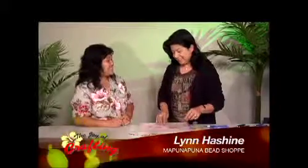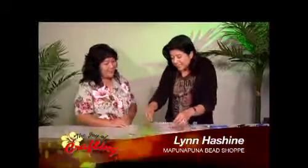Hi Lynn, how are you doing? Thanks for having me back. Thank you for bringing this — it is so cute. It's so cute, yeah.